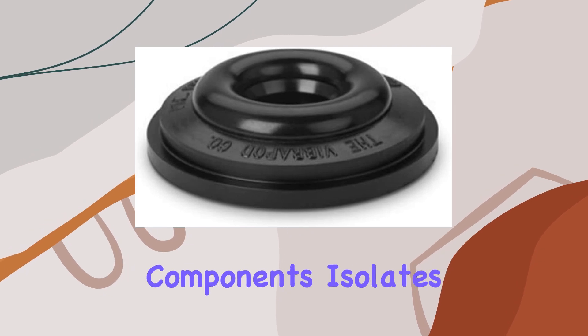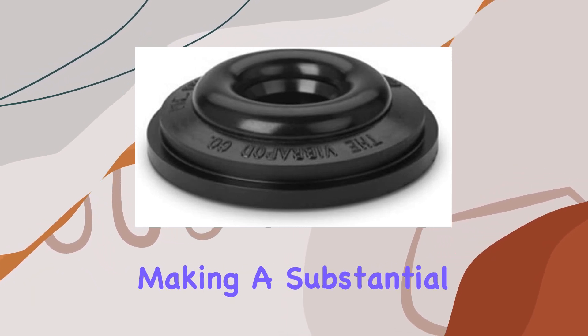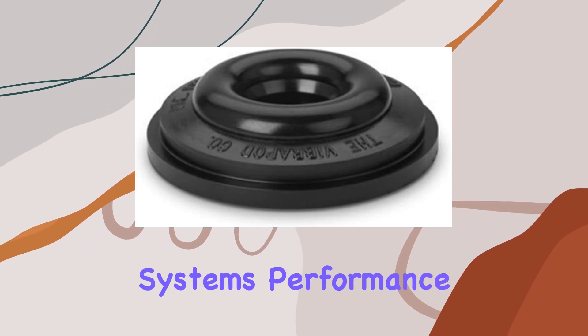Placing them under your components isolates them from both acoustic and mechanical motion, making a substantial impact on your system's performance.